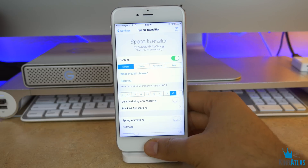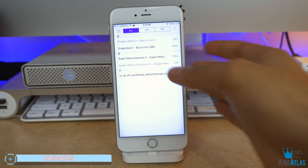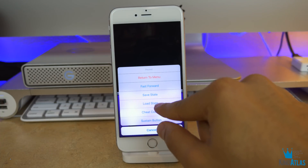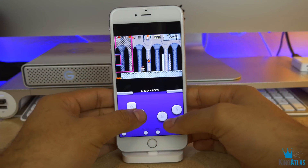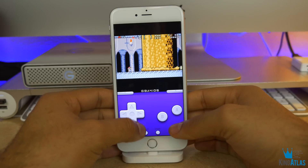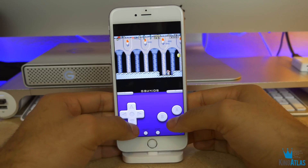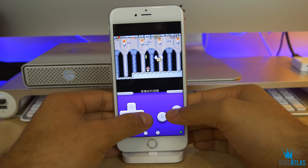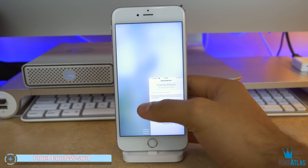Up next is called GBA for iOS. This is actually not even a jailbreak tweak — you don't even need to be jailbroken to use it. Basically it's a Game Boy Advance emulator that allows you to load any Game Boy Advance game ever, as long as you get the ROM. There's no lag, it runs very smooth, it has a nice autosave feature, and overall it's a super dope thing to have on your iPhone. If you're not using GBA for iOS, I don't know what you're doing — it's super fun.